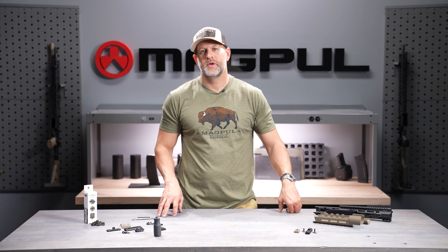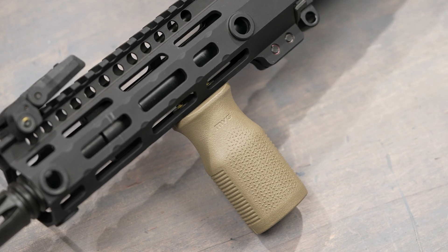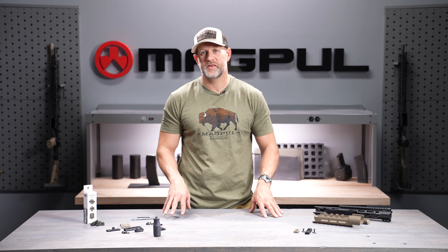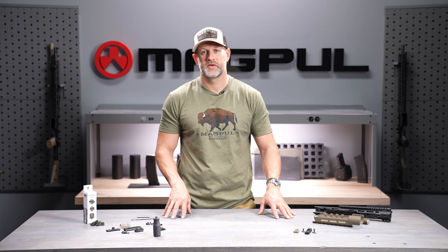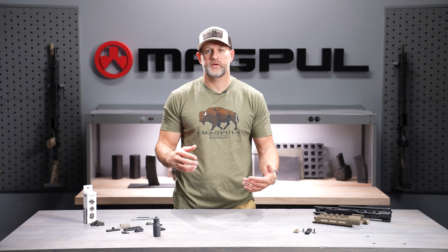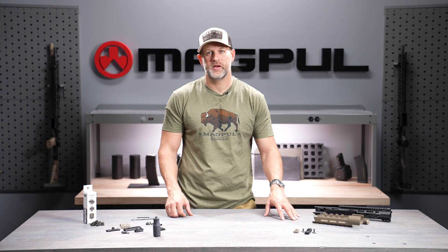In summary, M-LOK is the most dominant attachment system in the firearms world today for good reason. Tons of accessory compatibility — anything you need to attach to a firearm in a very efficient way, there's an M-LOK accessory for it. Magpul makes dozens, and there are hundreds and hundreds of others on the market from great manufacturers. M-LOK did away with the need to have a rail that's superfluous where you don't have an accessory attached, and brought that into the mainstream of everyday firearms manufacturing.